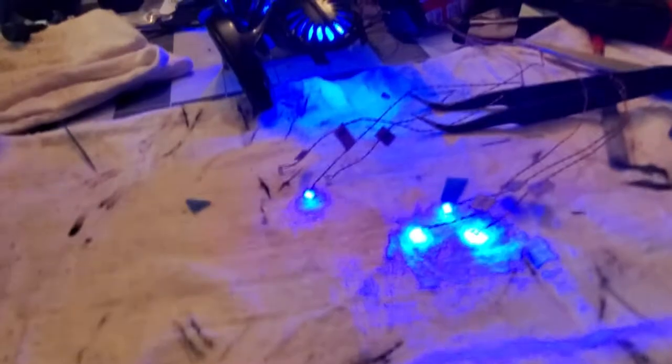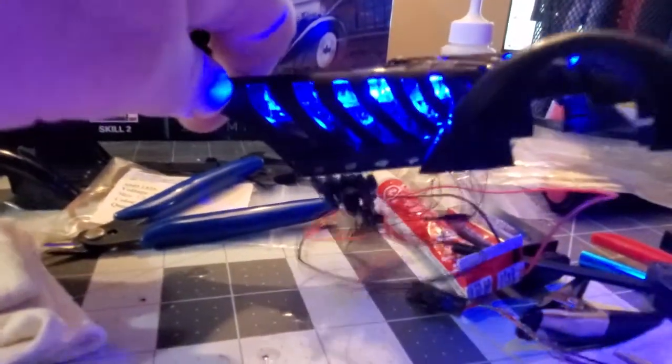Big shout out to them. I'm really excited about what that's going to look like on the bottom with those vents there. Definitely making some good progress — it's coming out really nice.